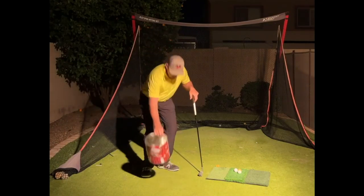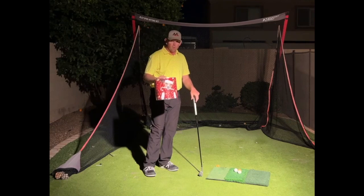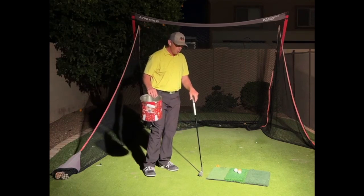We're really going to feel our hips stay back and our legs work this way. It's as simple as a bucket. Hope that helps. Have fun working on it. Let me know how it goes.